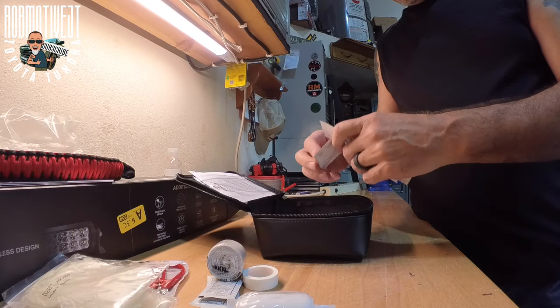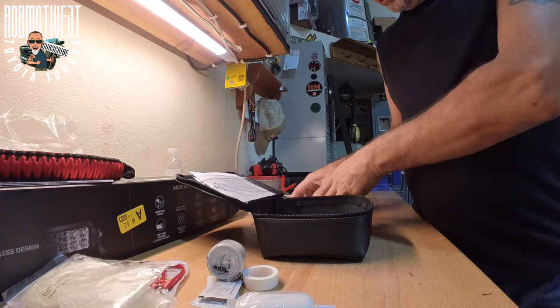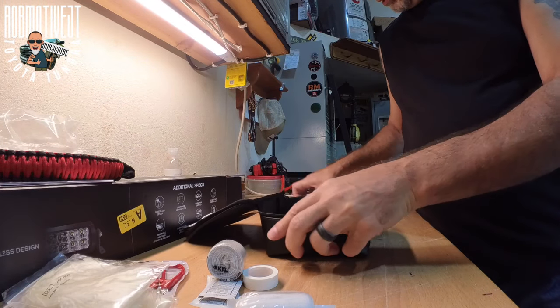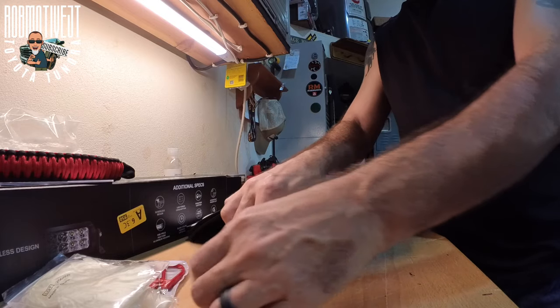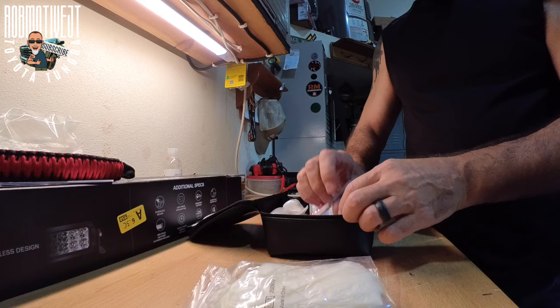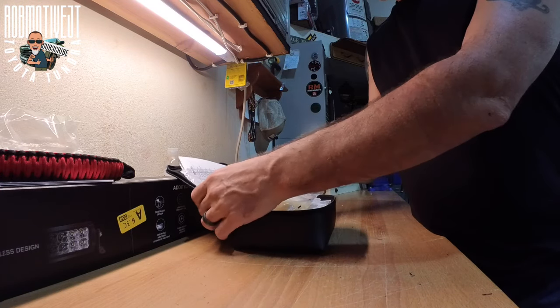I'm going to go ahead and stick this stuff back in here so I don't misplace or lose any of it. I'll put the masks on the bottom. This is a good way to arrange it the way that you want, though order is probably insignificant — you never really know what might happen. Now let's check out what's in the top.